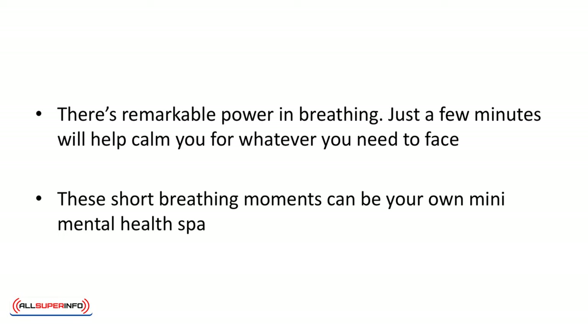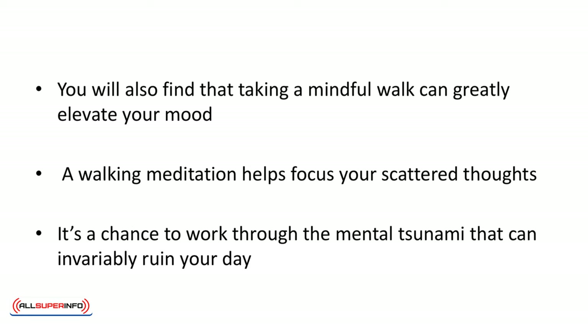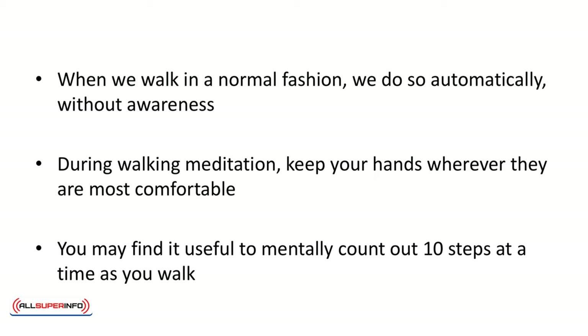There's remarkable power in breathing. Just a few minutes will help calm you for whatever you need to face. These short breathing moments can be your own mini health spa. You'll also find that taking a mindful walk can greatly elevate your mood. All it takes is 10 or 15 minutes. You can do this outdoors or in the hallway of your office. A walking meditation helps focus your scattered thoughts — it's a chance to work through the mental tsunami that can invariably ruin your day. When we walk normally, we do so automatically, without awareness, simply moving from point A to point B. Not so with a walking meditation.